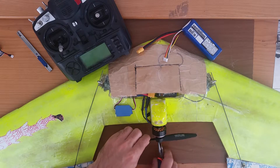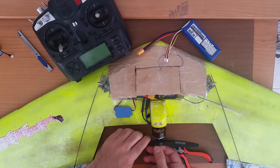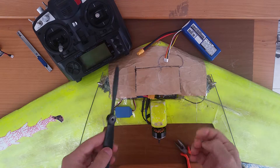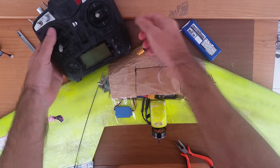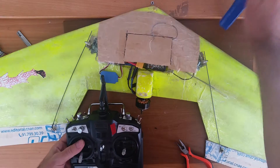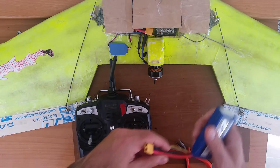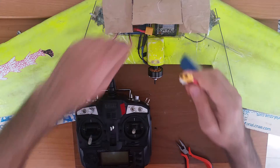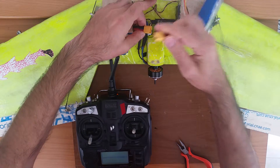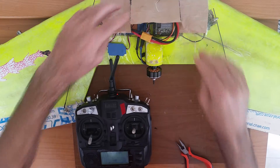First what I'm going to do is take out the propeller so I don't cut my fingers. Then start the radio and power on.